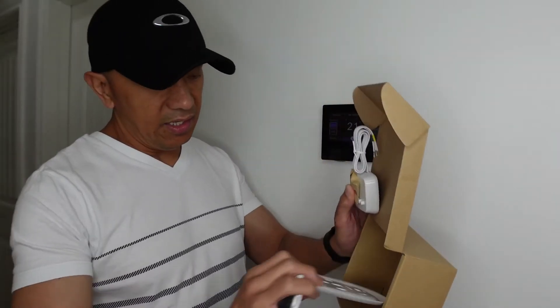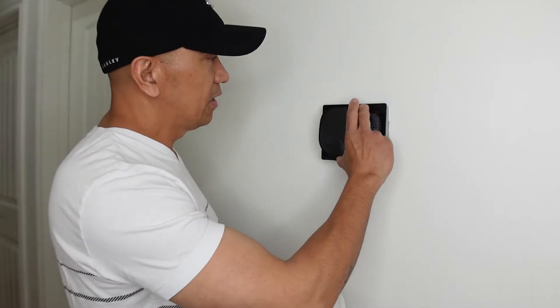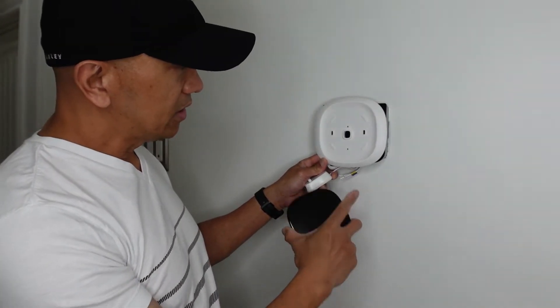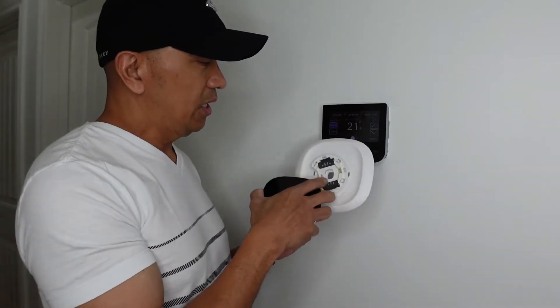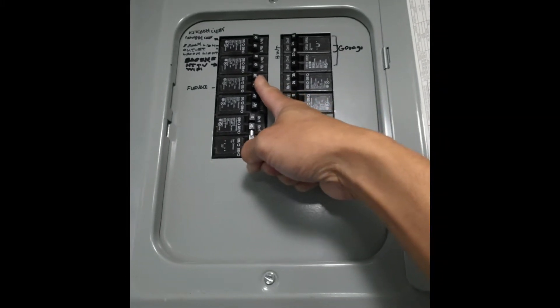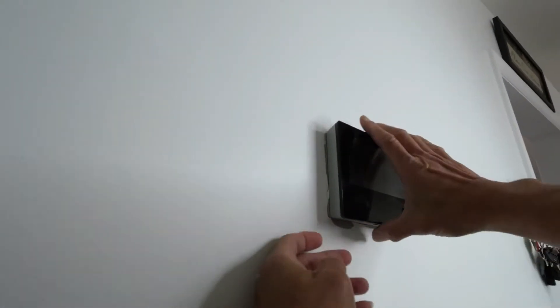There's also a screw included. If you remove the old thermostat and the new one is smaller, the old paint mark on the wall will be visible, so you'll need to use the bigger backplate first before mounting the new thermostat. Now let's start disconnecting the old one and installing this one — but first we're going to turn off the furnace and AC so that it's safe when installing the new thermostat.